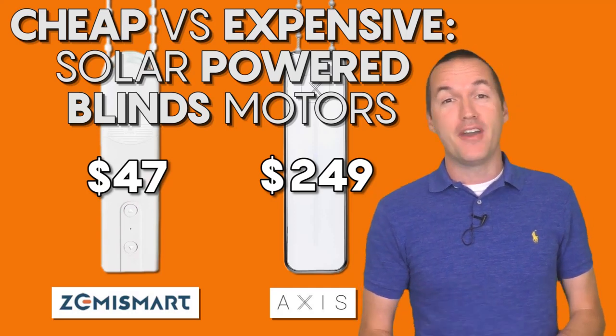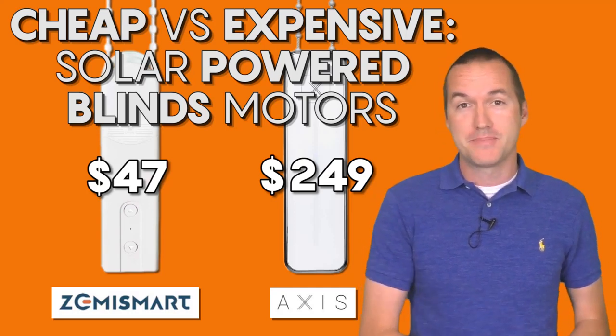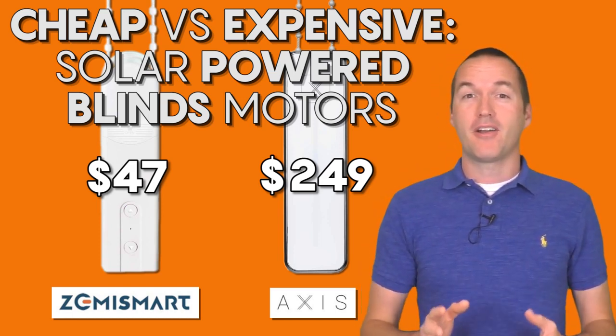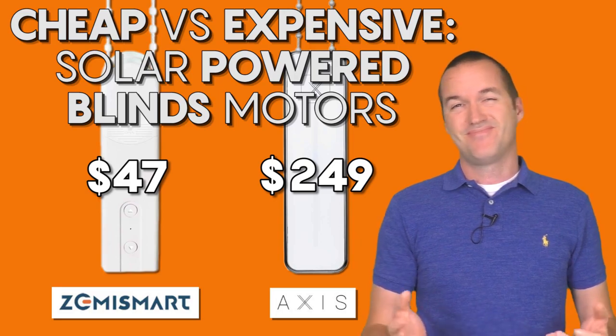Today on The Hookup, we're going to take a look at two very similar solar powered blinds motors with two very different price tags. I'm going to push them to their limits and figure out if you get what you pay for. You don't.